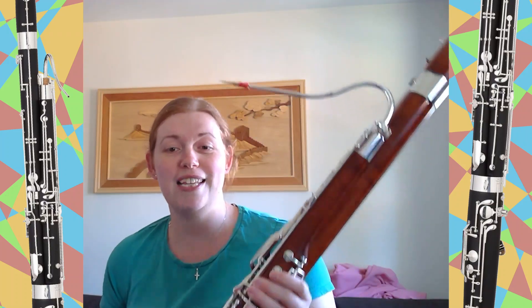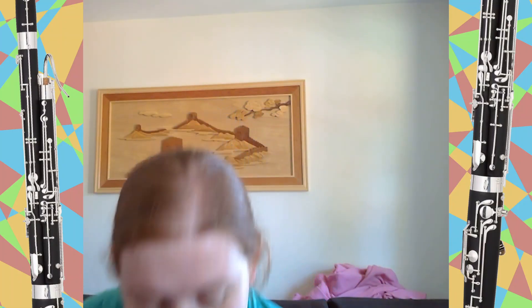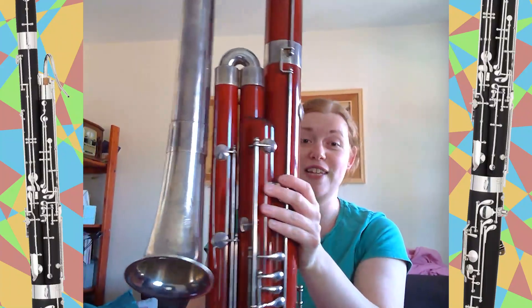The bassoon has a big brother called the contrabassoon, or double bassoon. This is twice the size and is much lower in pitch — and can it all fit in this video?